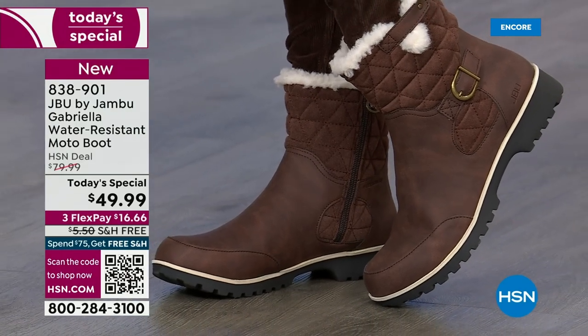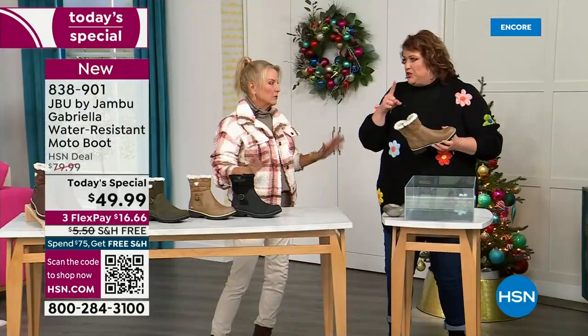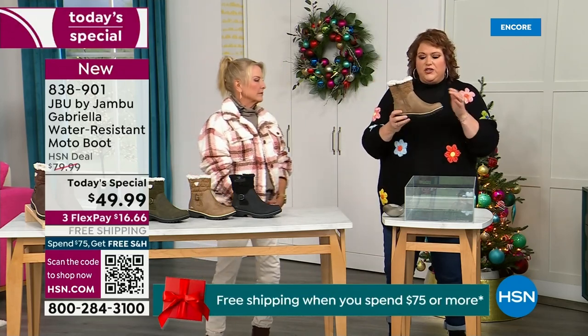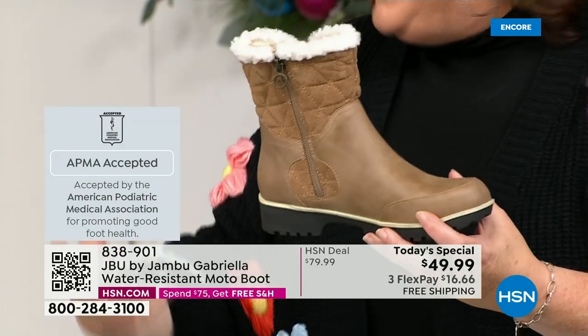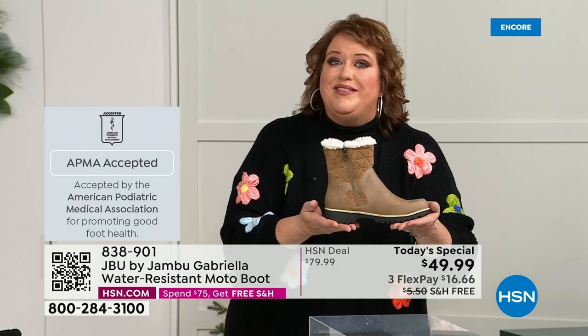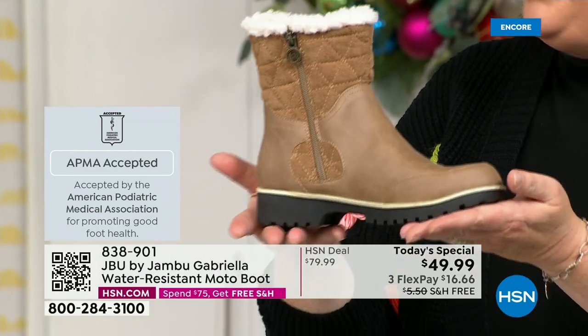Let's show them this — let's talk about how this is different than other boots. A lot of boots you wouldn't dare wear out in the rain or the snow. Let's talk first about APMA because that's really at the top of the line when it comes to importance. It's not just something they hand out — it's the American Podiatric Medical Association, foot doctors. You have to submit to them, they look at the overall inside and outside, all elements — insole, outsole — and they'll deem if wearing it on a daily basis supports good foot health. Then you get the seal of acceptance.